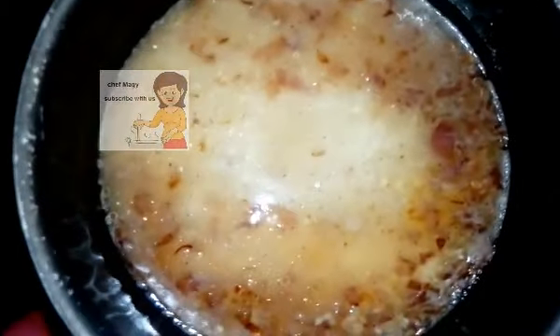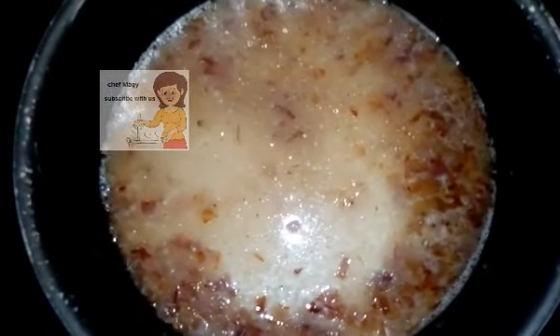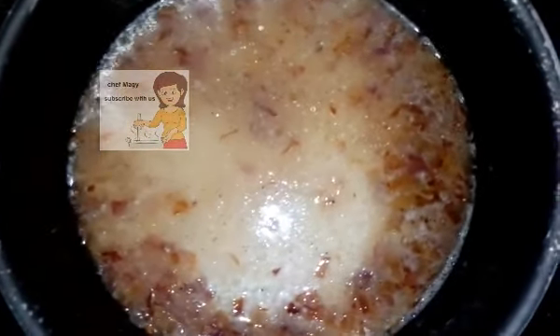The water should cover the rice. I cover the pan and leave it for 10 minutes until the water is absorbed. Then I come back after 10 minutes to show you what to do next.